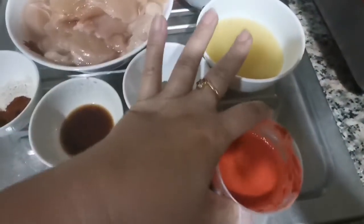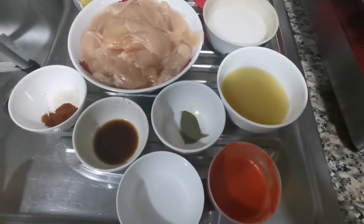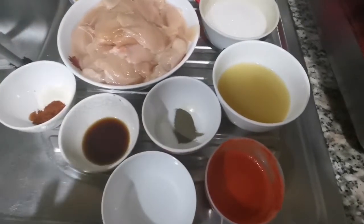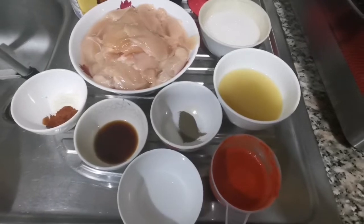And of course we have anato powder. Since we don't have what you call suwete here, I have anato powder dissolved in about 2 tablespoons of hot water. So now guys, let's start cooking.